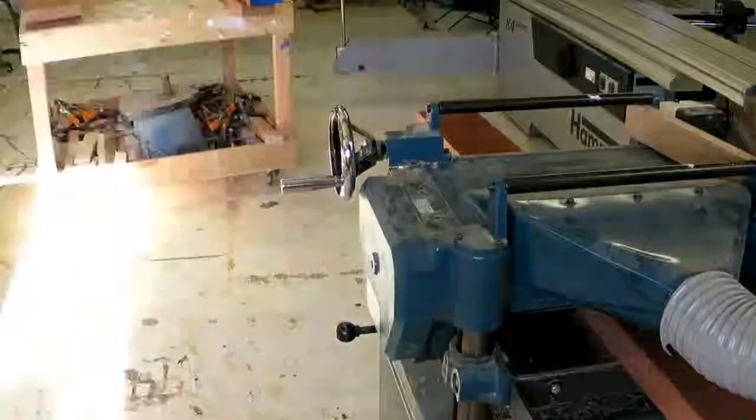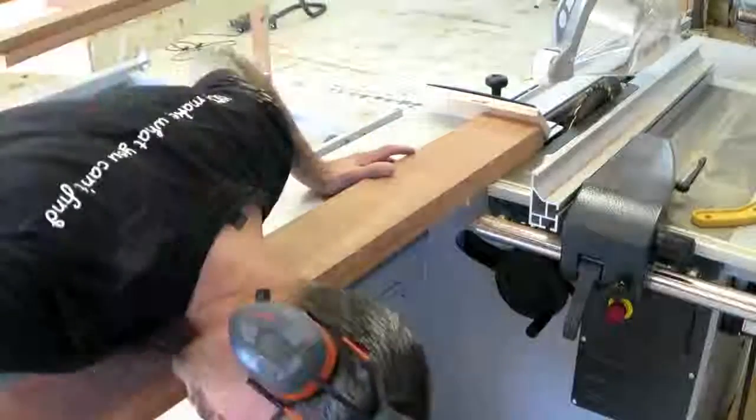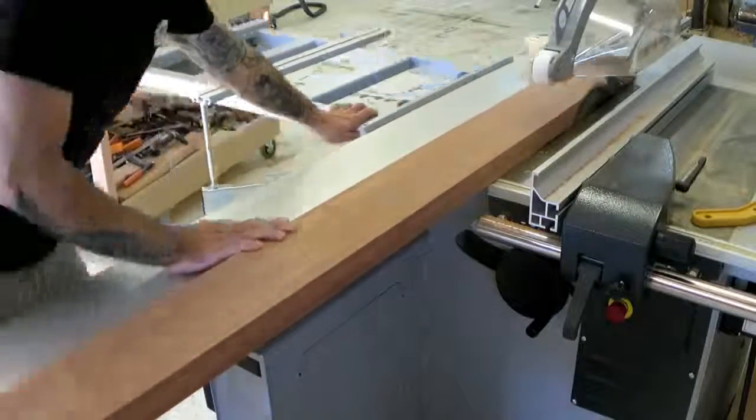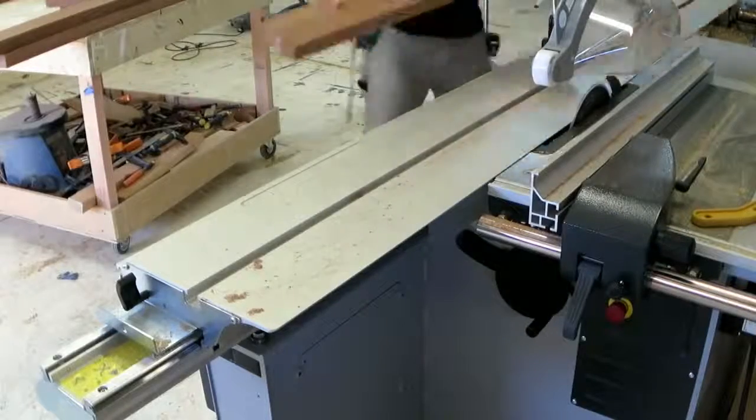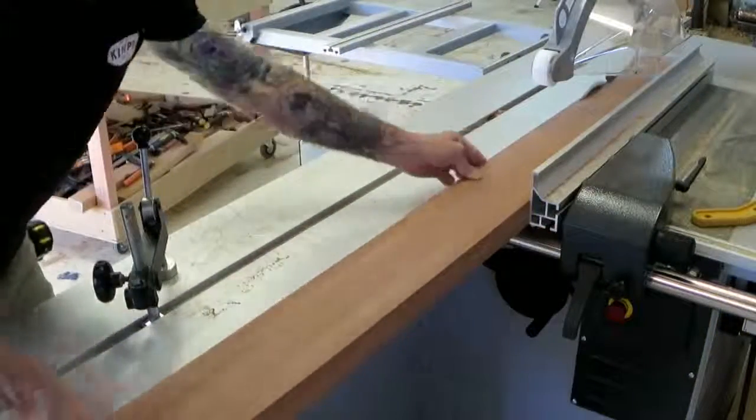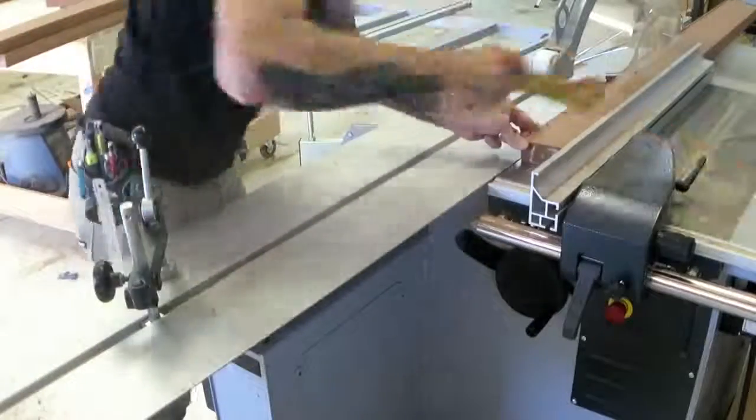That made it easier to thickness up the timber, and then once that was to the right thickness, I could go back and actually square up the edges with the sliding table and the fence. Really fast way to machine out timber.